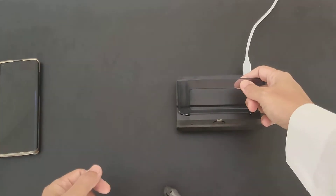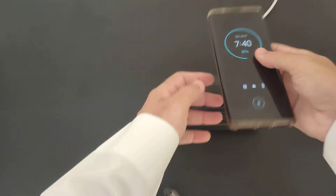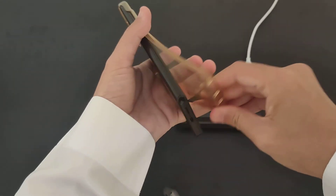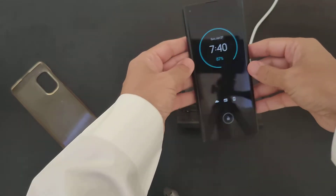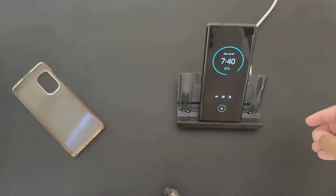You also have the ethernet port, and you can use the dock for charging. For example, we have the Motorola smartphone here. If you use this to charge the Motorola, you take off the screen protector and land the device on the connector.